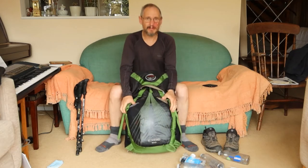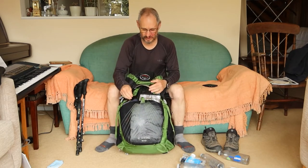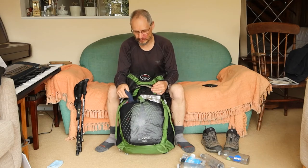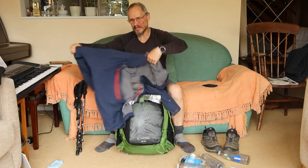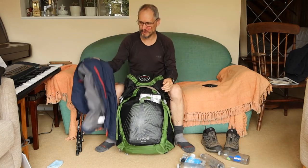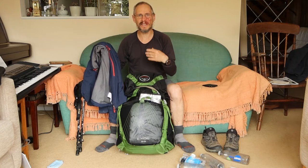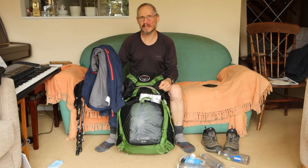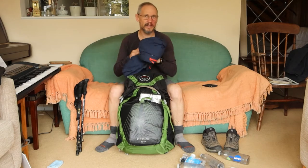On the back there's a large stretchy pocket I use for stuff I want to grab quickly. In here I've got a windshirt — a rag one really, I love this jacket, it probably needs replacing but it's done some trips with me. It's really handy in the mornings — I just wear that to keep the wind off until you get up to temperature, then when it gets warmer I'd take this off, stuff it in here, put the merino on, and just walk in that.